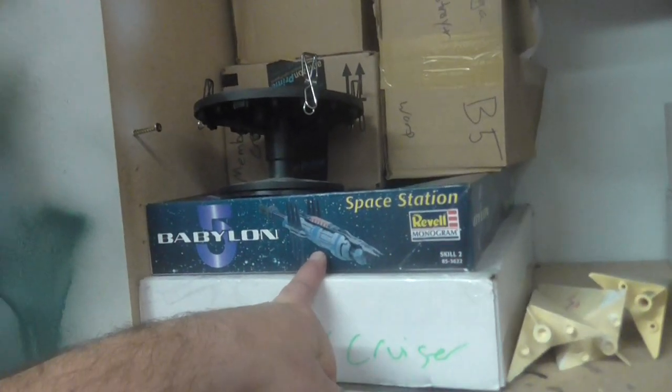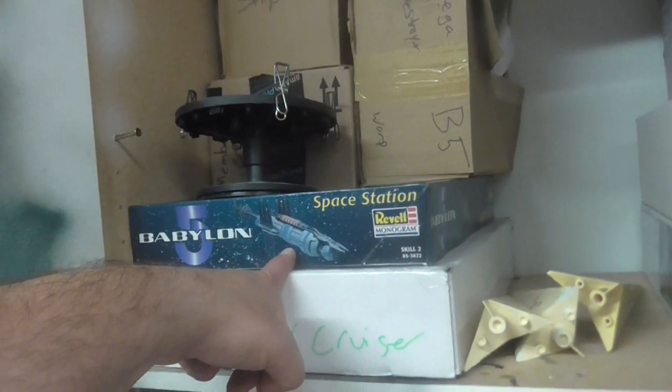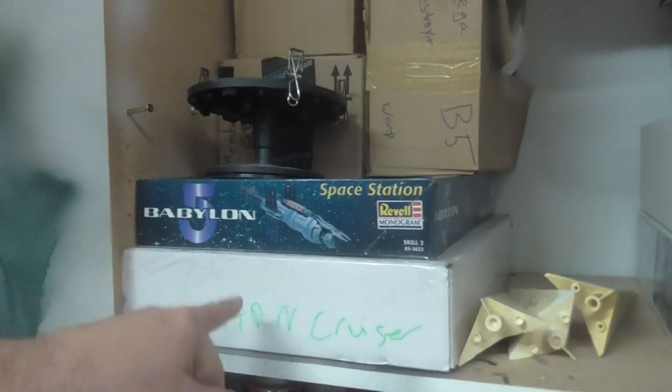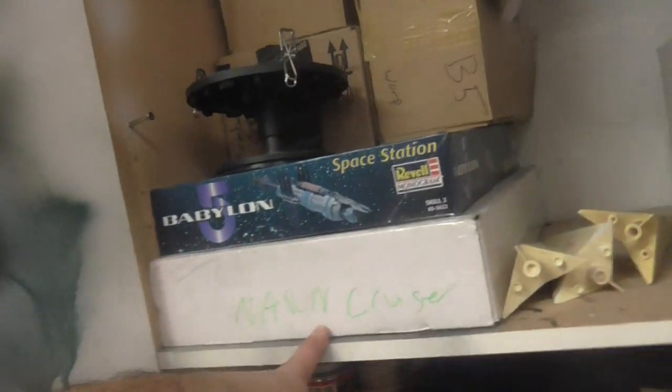The Bikiri kit is still available — it's a crappy kit, super small, not really worth what it goes for. But I got it cheap, like 40 bucks or something. Now the Narn Cruiser — maybe that's my second favorite kit. It's a big kit, it's a nice kit, very clean.